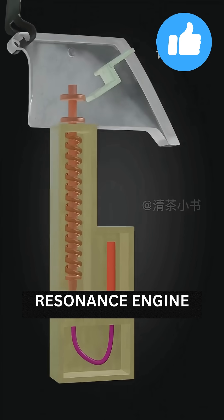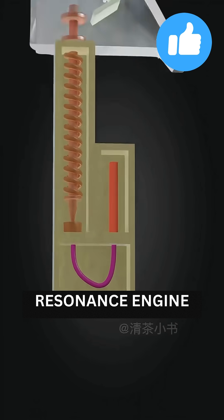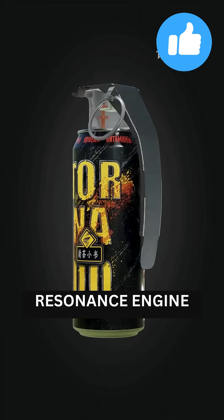Pull the safety and the handle springs out. The spring pushes the pin to strike the primer. The primer sparks ignite the fuse, which then ignites the detonator in four to five seconds. The detonator explodes the charge.